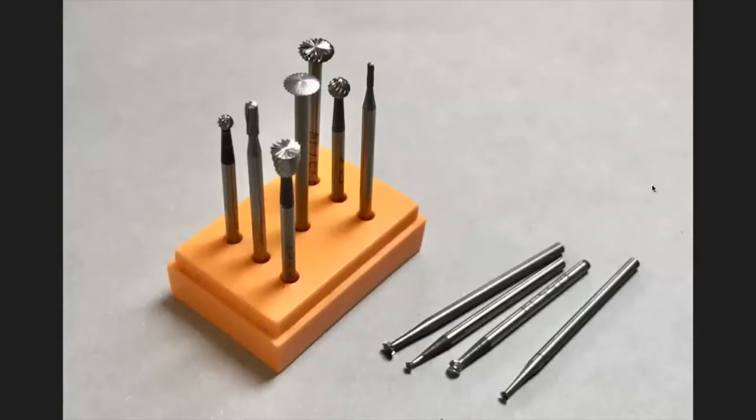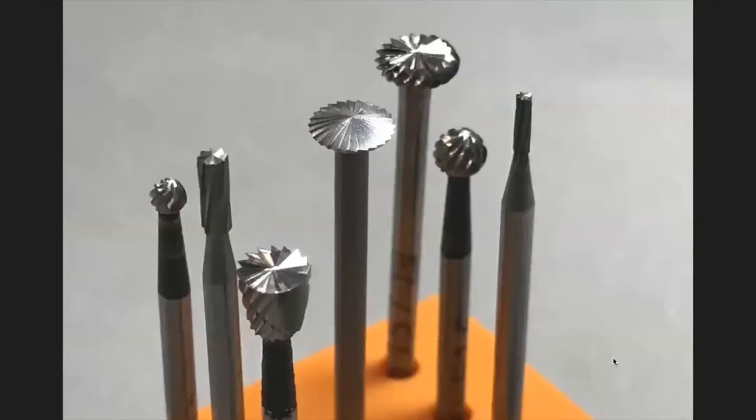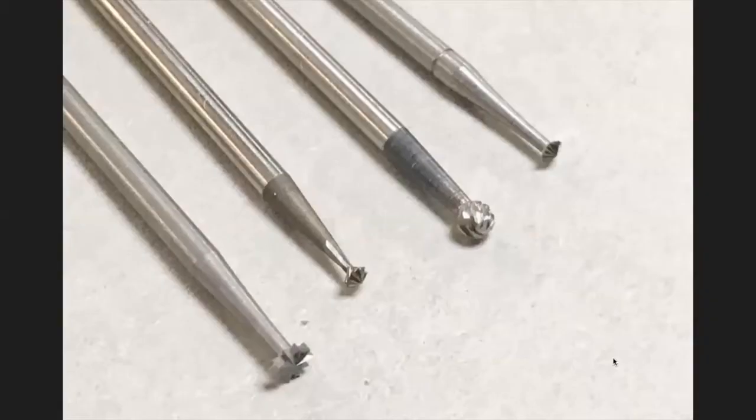This is the set I put together for carving — it's not commercially available; I assembled it myself. Some of you have taken my carving class. I have a ball burr, a cylinder burr, an inverted cone, a knife edge, a rounded wheel edge, another ball burr, another cylinder burr, a small wheel, a tiny wheel, a ball burr, and a heart burr.